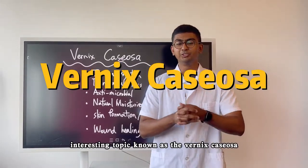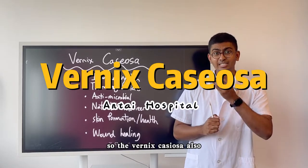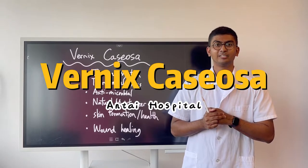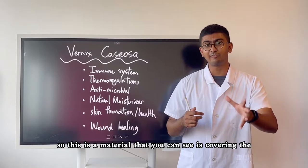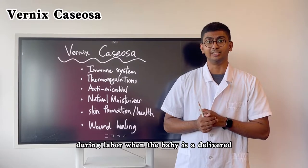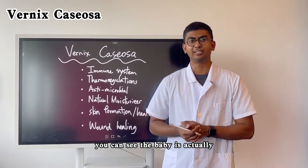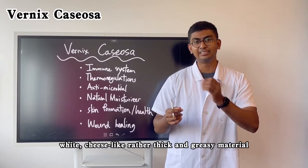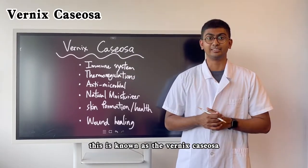In this video we'd like to talk about an interesting topic known as the Vernix Caseosa, also referred to as the birthing custard. This is a material that you can see covering the newborn child during labour when the baby is delivered via the vagina or C-section. You can see the baby is actually covered in a white, cheese-like, rather thick and greasy material. This is known as the Vernix Caseosa.